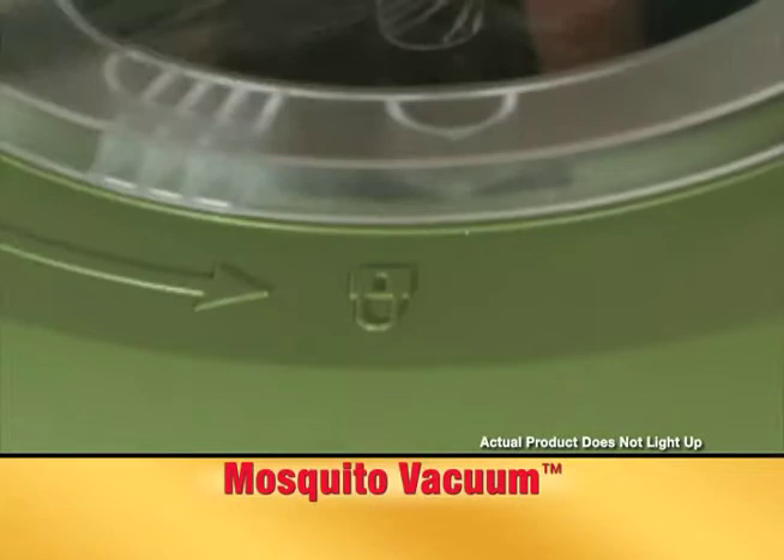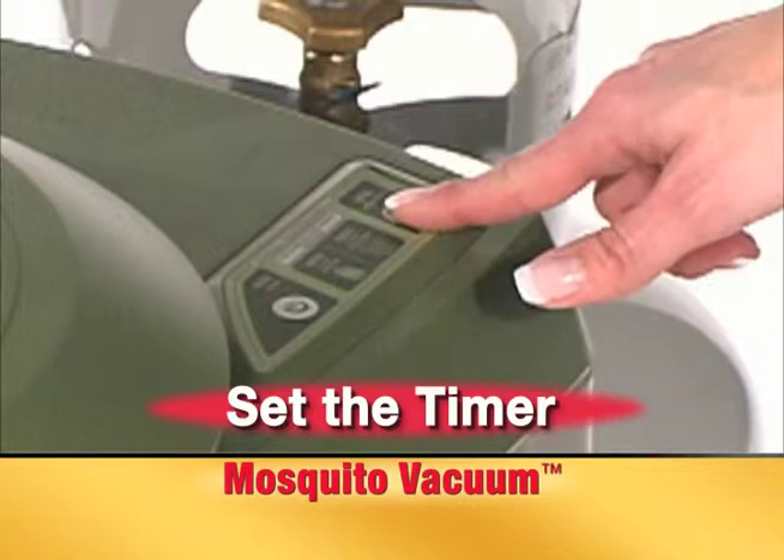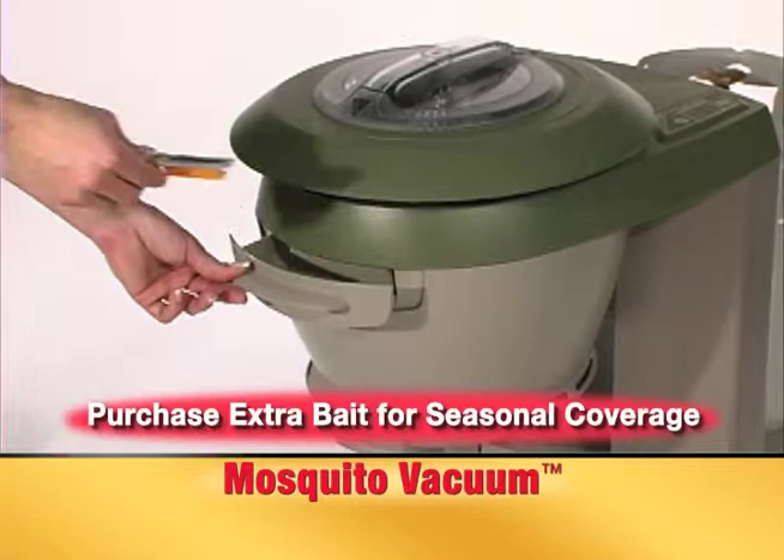Turn counter-clockwise until locked. Once installed properly, the red indicator light will go out. Place the 2-in-1 power bait into the bait chamber and set the lure timer to 30 days.